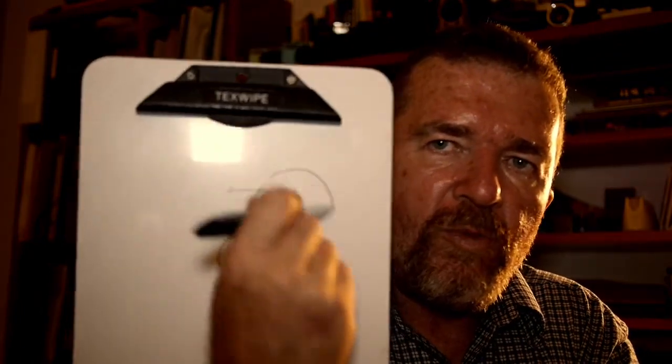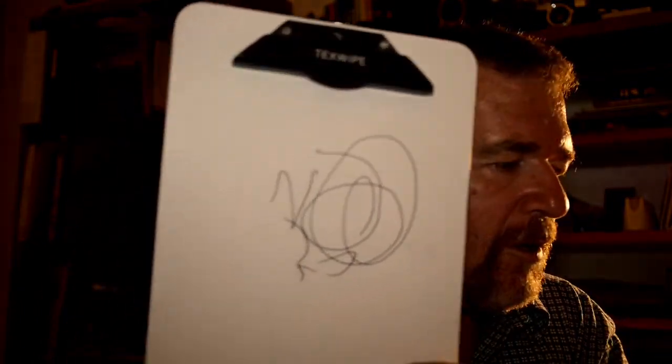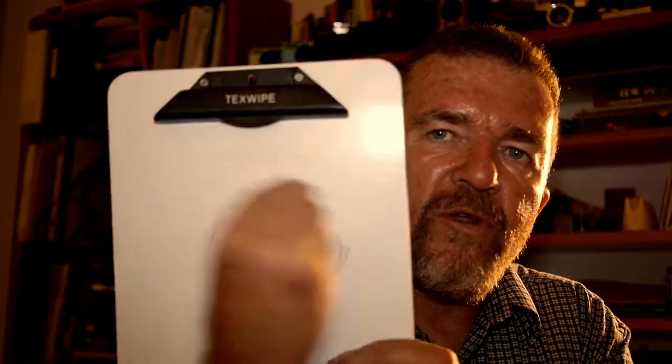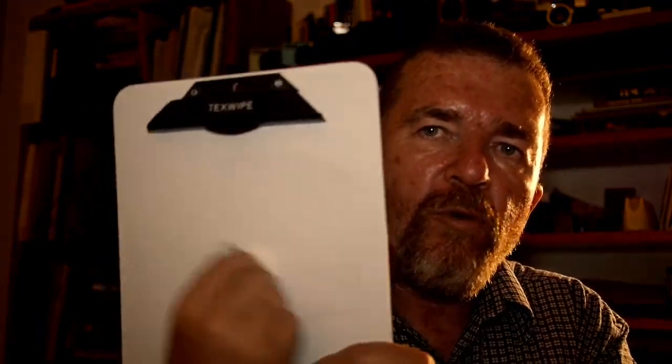I really think wet erase markers are cool. I like them for temporary applications — especially on my little plastic clipboard. It's really neat to be able to write and draw on that kind of board, then with a wet Kleenex erase it right away. It's kind of like an Etch-A-Sketch in a sense — a temporary writing medium, not intended to be permanent, but intended to make temporary ink marks.